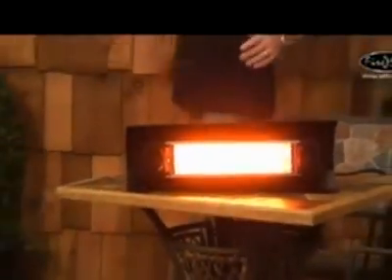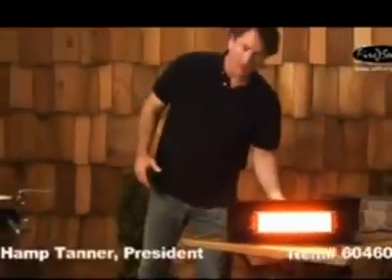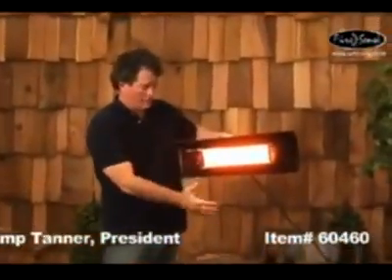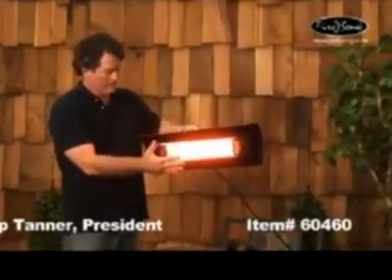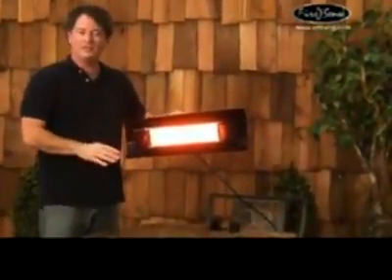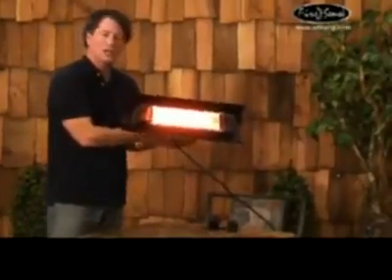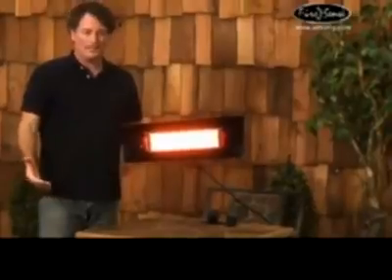It puts out a nice warm orange-reddish glow, very nice and hot. You can use this heater indoors or outdoors — on the patio, in your garage, in your shop, you name it. The lamp comes with a one-year warranty.